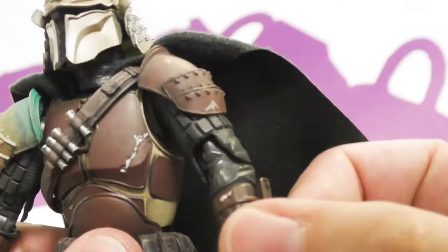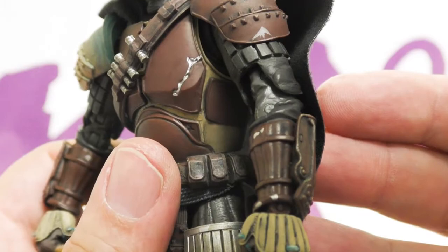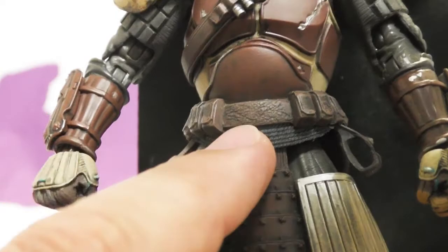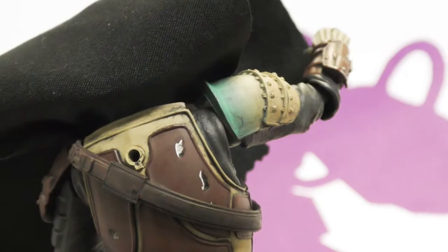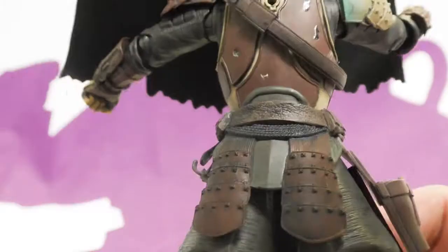This side is the same — crazy amounts of detail. The belt has leather marbling, each little pouch has its own little weathering. The back has battle damage and dirt — you can actually see the dirt on his armor. More rivets, more paint, and his shin pads are detailed too. This is pre-Beskar Mandalorian.